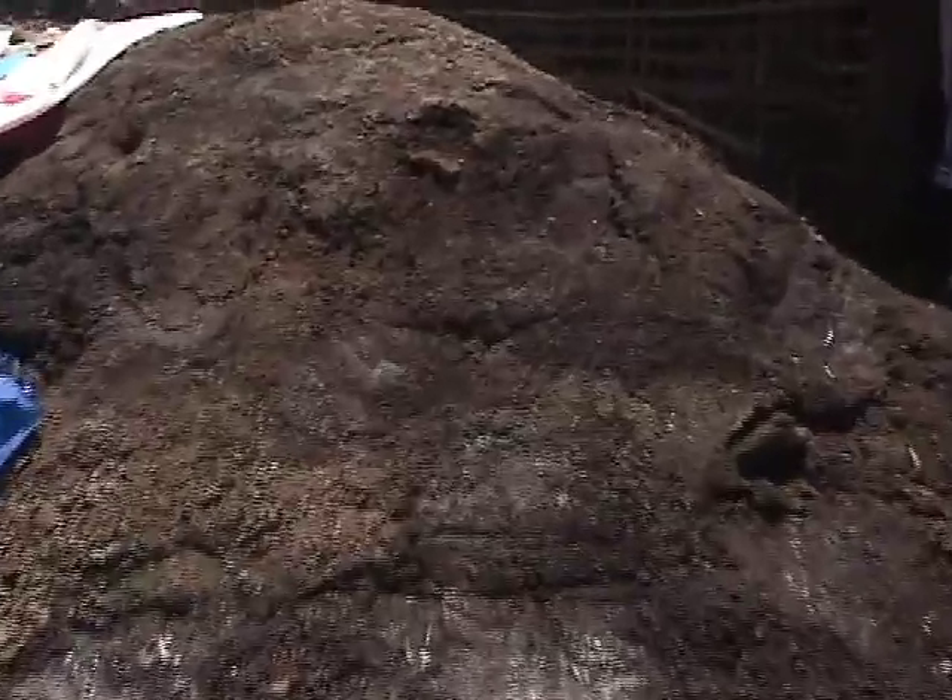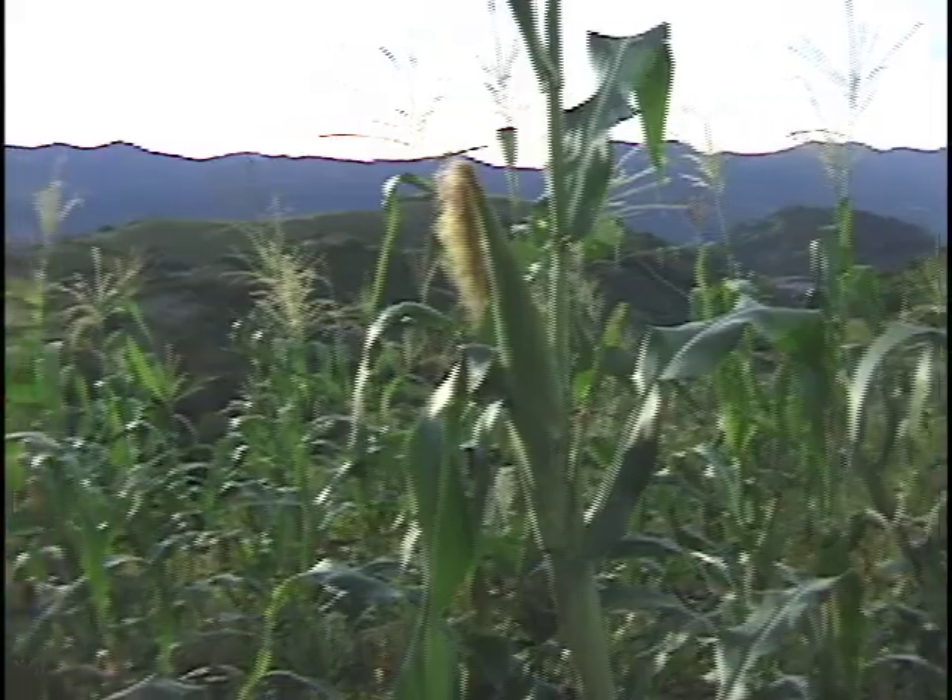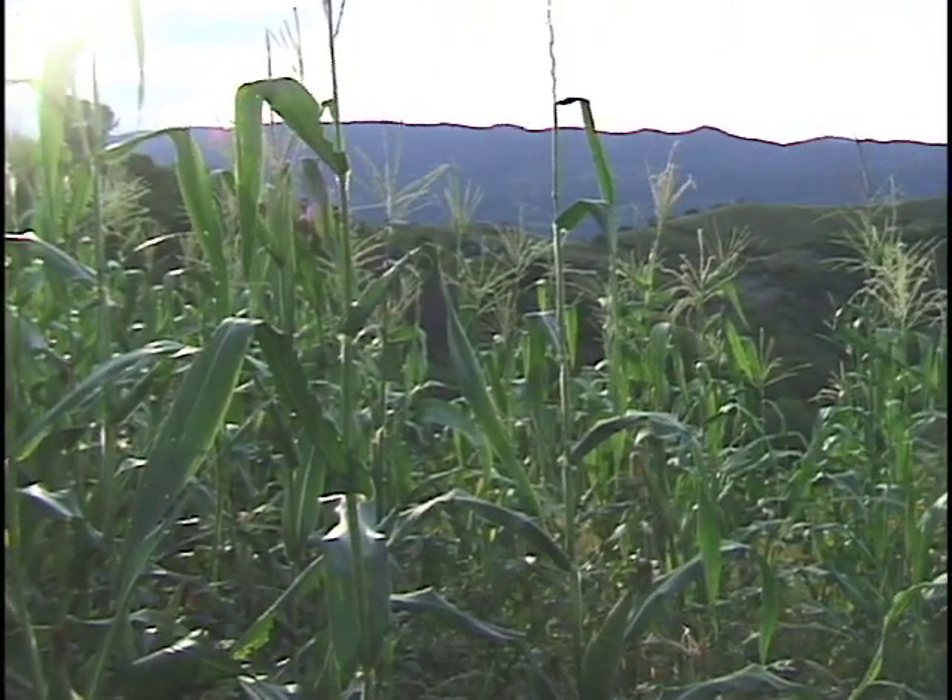Cuando podemos le echamos abono de corral, y por eso hemos ido mejorando la tierra y por eso como que se da también. Antes, cuando plenamente no había ni fertilizante y no teníamos ni animales, pues no podía uno hacer abono. Y pues casi la milpa crecía chiquitita, amarilla y no daba nada de maíz, pura hoja.